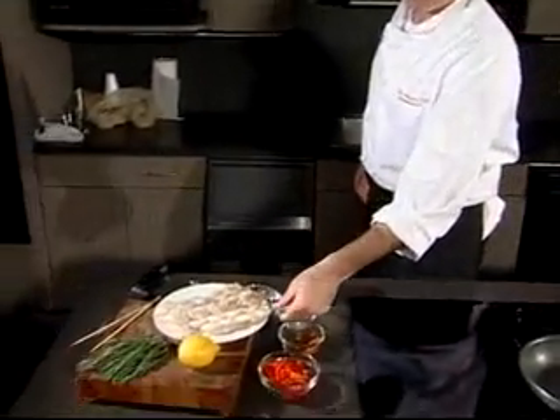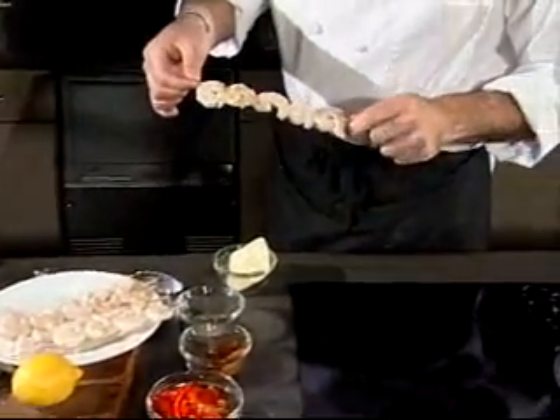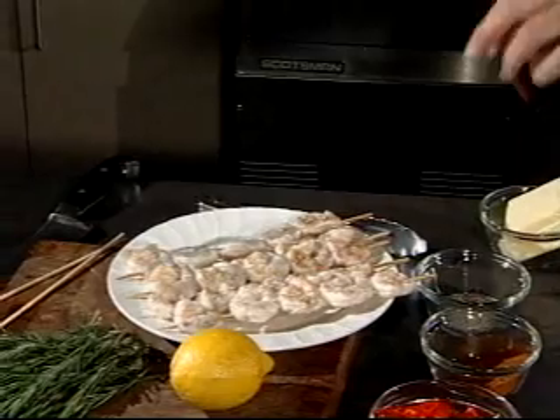Let's talk about this dish that we're going to do today. We're going to use these great Alabama farm-raised shrimp. What I've done is I've skewered them and put them on a grill for just a little bit — just to get some taste on them. They're not fully cooked; they're partially cooked.